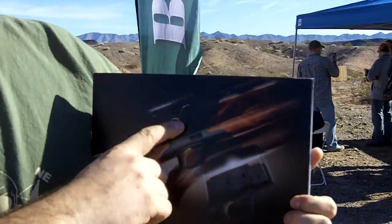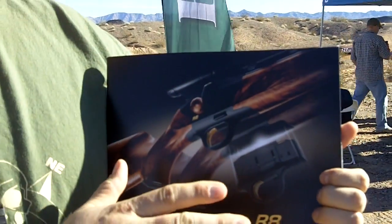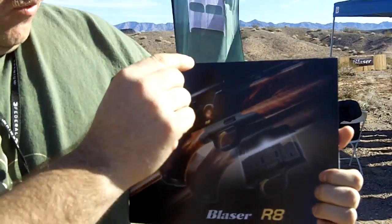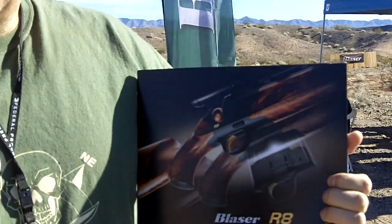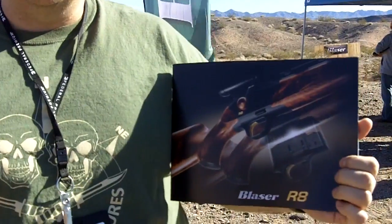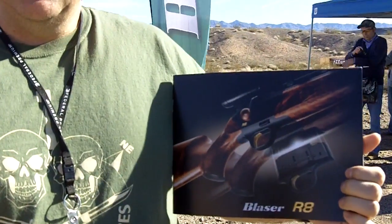This is a modular gun — you can change the barrel, you can change the magazine, and put different calibers in the same gun. The sighting system has a revolutionary scope mount that goes back to 100% zero. There's a whole bunch of different calibers; we'll list those at the end of the video.